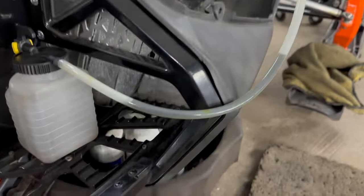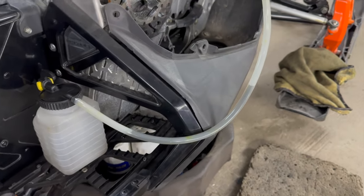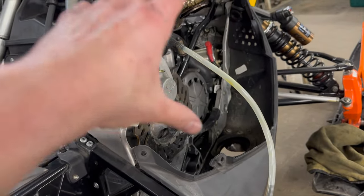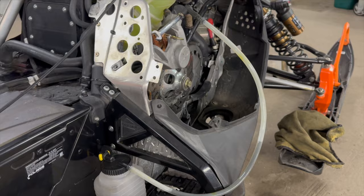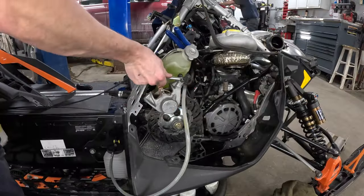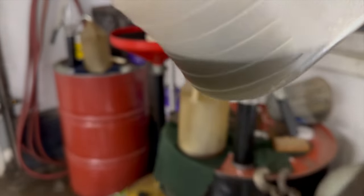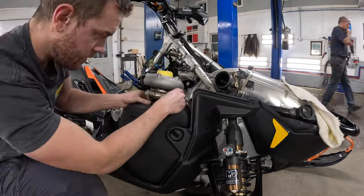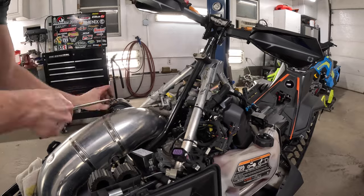I'm bleeding these brakes out and the fluid is not supposed to be this color. This doesn't have very many miles on it — probably a thousand. On a boost model with all the exhaust heat right there, it just bakes the brake master, the chain case, all this stuff — it gets so much more heat than an NA model. It's a good idea if you guys have one of these to add this to a more regimented service plan than just once a season.